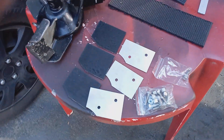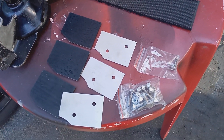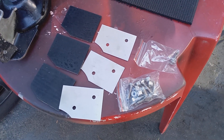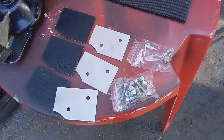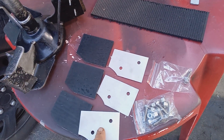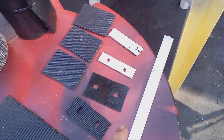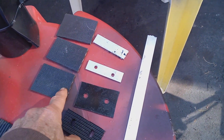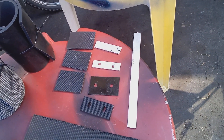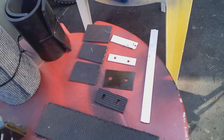This is an impeller kit right here for an HSS model — the newer models. You can get this on eBay or Amazon, or you can make your own. It's got all the hardware — stainless steel hardware and a backing plate. Here's an impeller kit for an HSS model that I made. I make my own because I've done 40 or 50 of these. But if you're only doing one snowblower, just buy it — get it on Amazon or eBay. It's about 35 bucks.